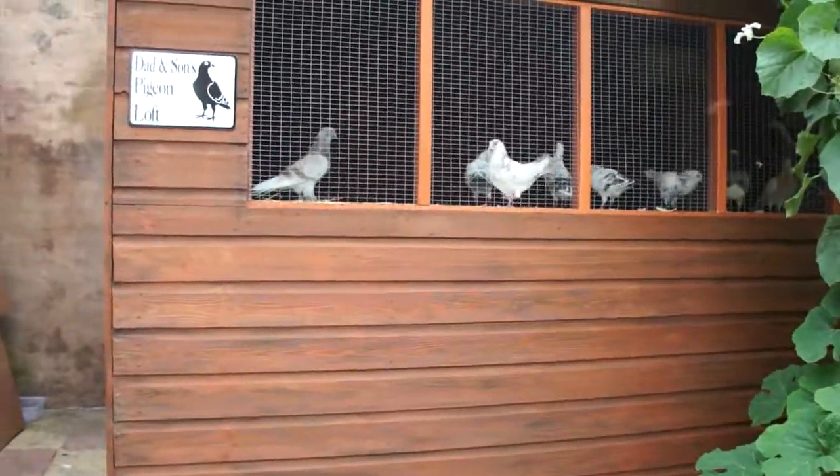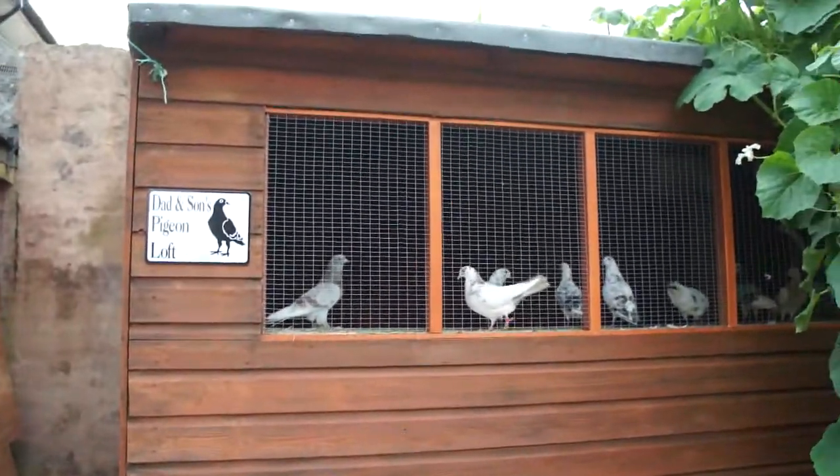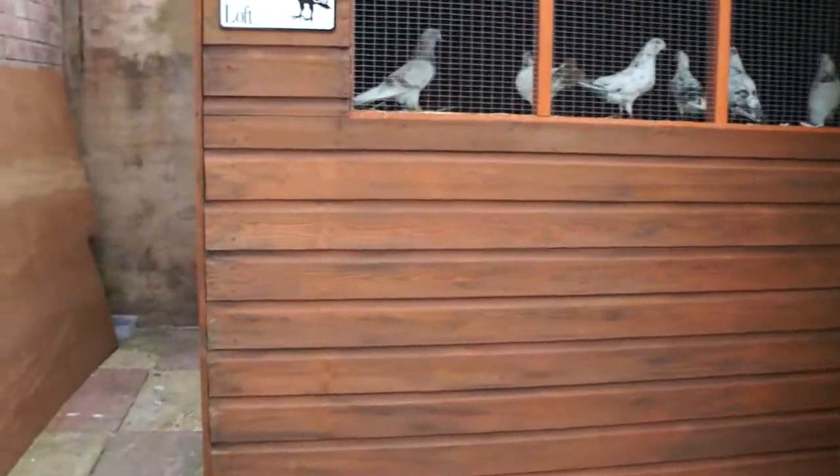Hi everyone, this is just a video about my new pigeon loft I've made. I'm just going to show you my pigeons and my loft. Here we go.